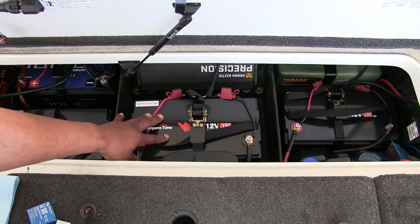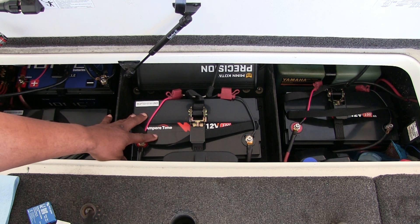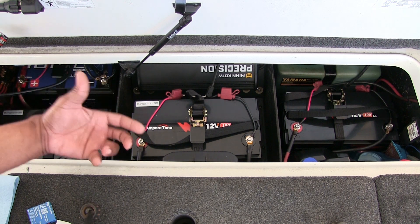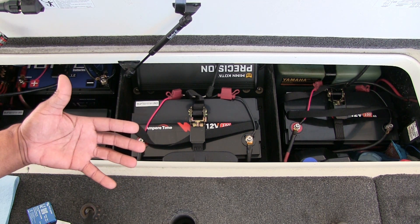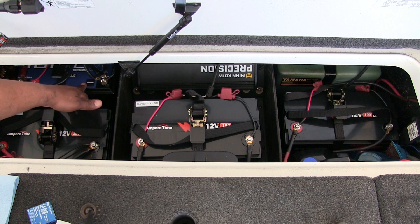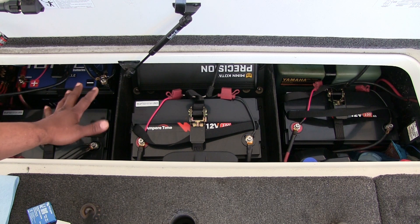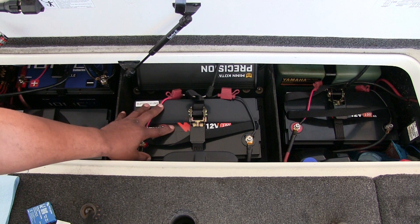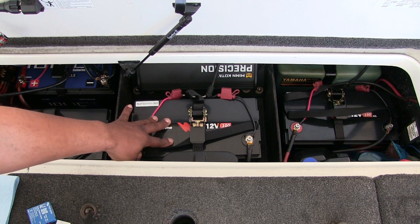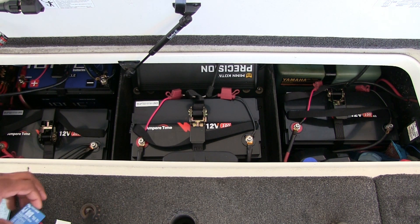The only bad thing about these Ampletime batteries is I don't know the state of charge on them. With the Ioniq battery I can go on the app and see it's at 80 or 85 percent, so I don't have to charge it as often. With these Ampletime batteries you'd have to charge them just to know their state of charge. I want to rectify that situation and try to make these batteries last as long as I possibly can.